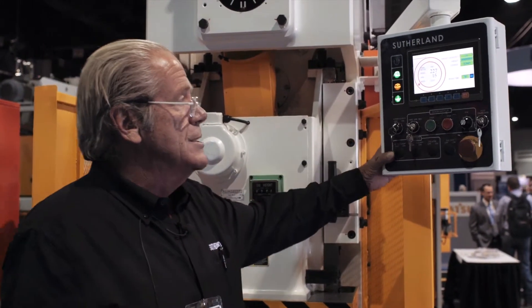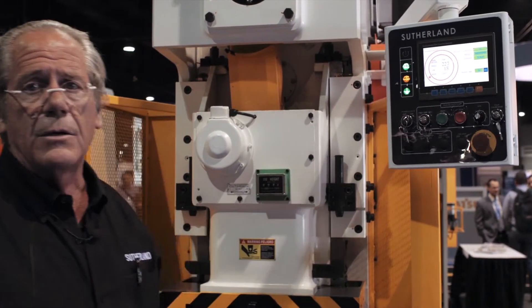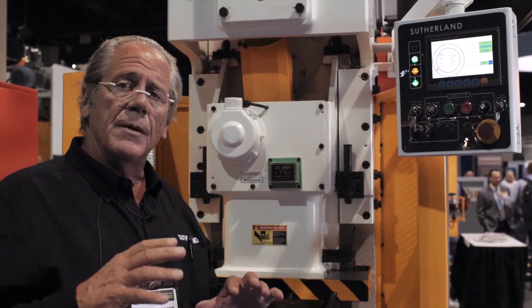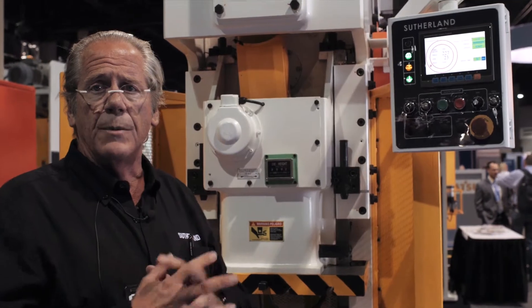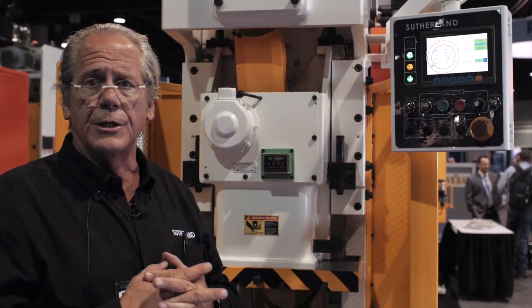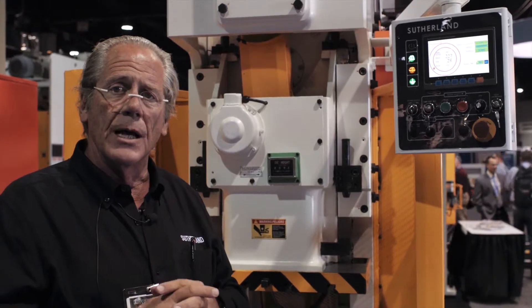So again, the iPress is a unique, cool, affordable press control. The next level up is the Allen-Bradley platform, as I mentioned — larger screen, more cams, more die protection — and that can be quoted as an option. So when you're looking at a new press, be sure to check out iPress. Thank you.